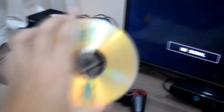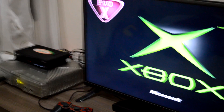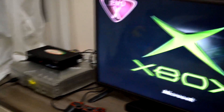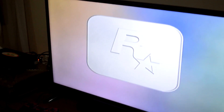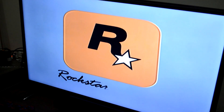So this is the game that I've already burned. Let's check it out. And there we go — and it works, it works just fine. Rockstar Games.